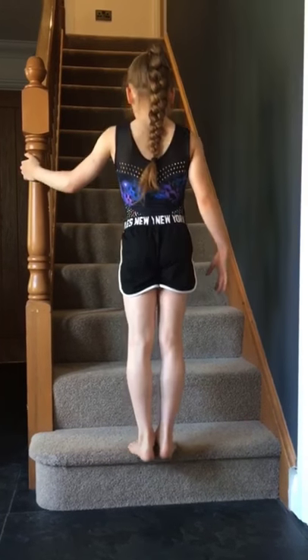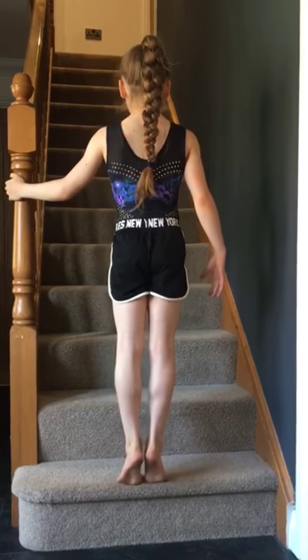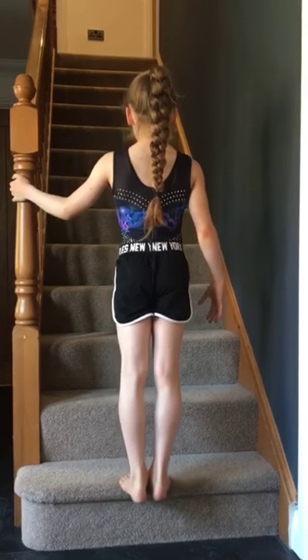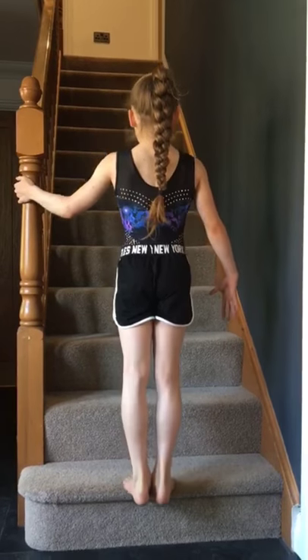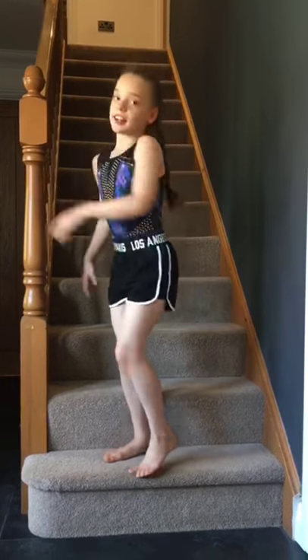Calf raises — one, two, three, four, five, six, seven, eight, nine, and ten. Our second exercise: let's do our ten squats.